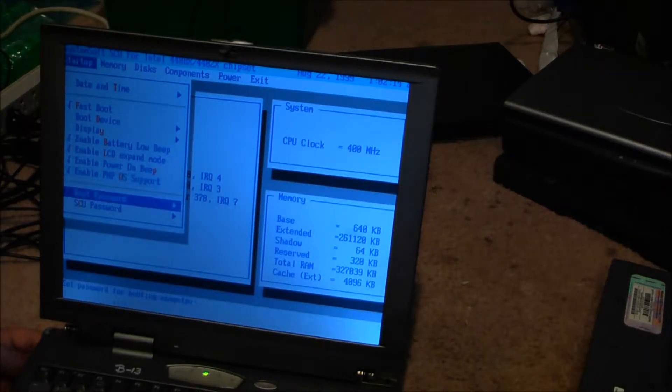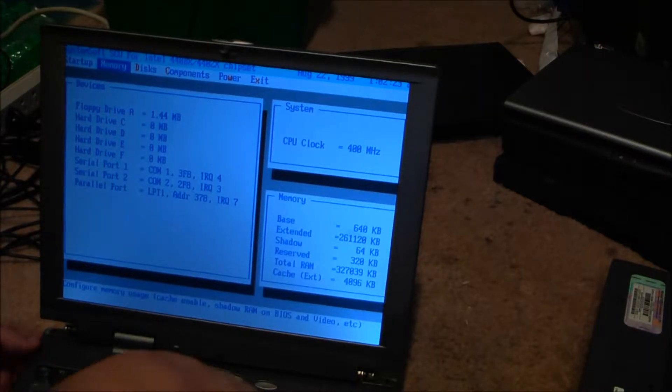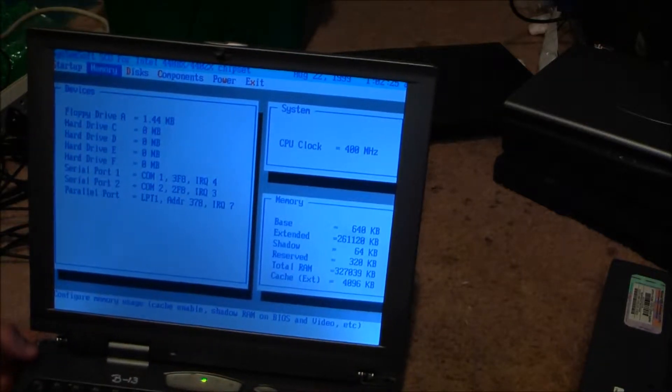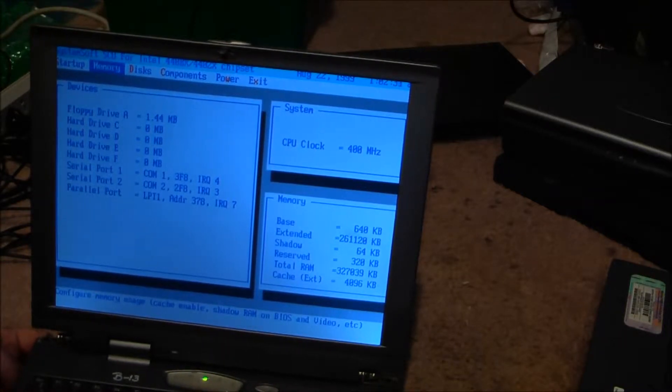Display. CPU clock is 400 megahertz. It's surprising. More interruptions — I'll be right back, I'll just shut this off.